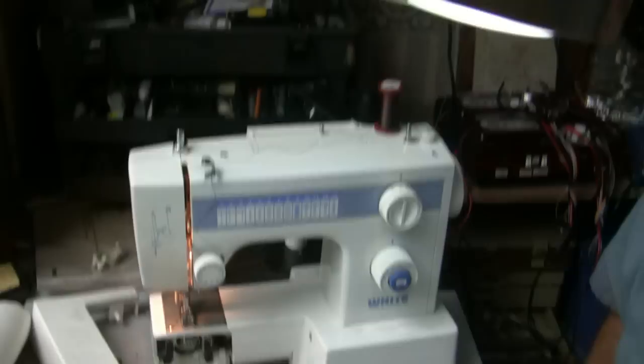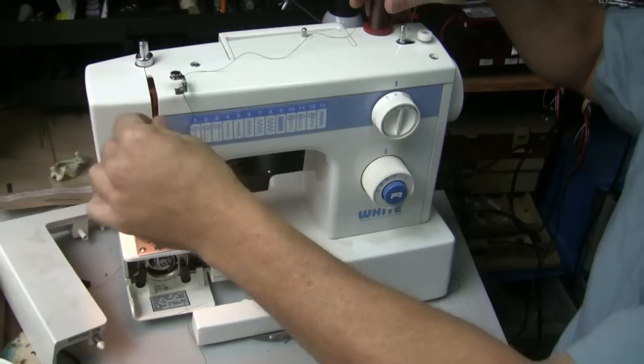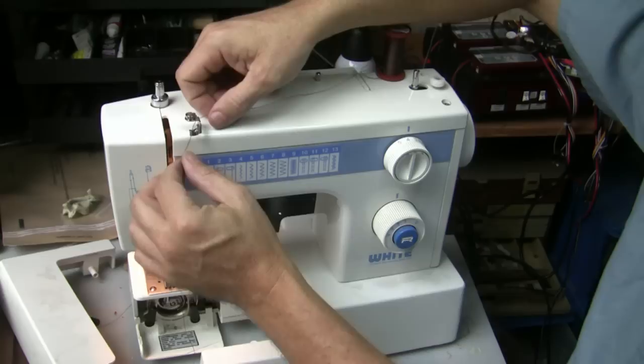So now we've got to go through how to thread the machine — this is the critical part. We take our thread from the spool and run it around this little notch right here, and then down the notch right here. It's going to go down inside this little channel right here. You can just follow this little diagram on the machine and it tells you exactly how to thread. It goes down under this little tensioner.